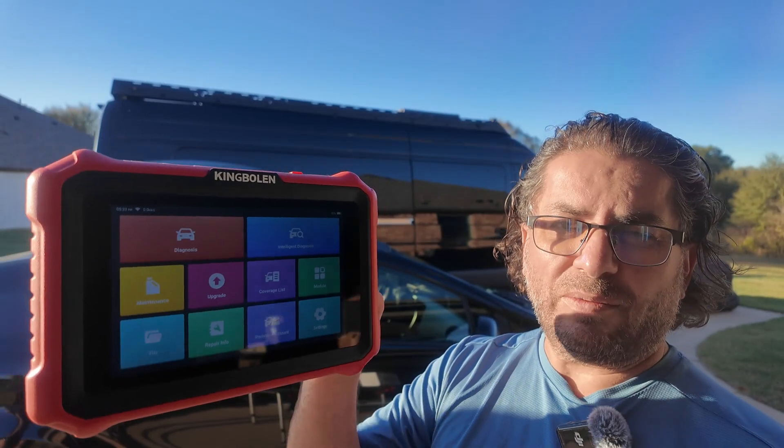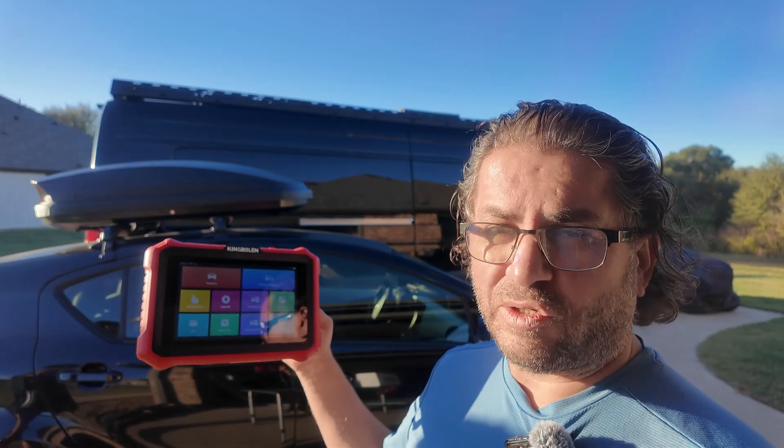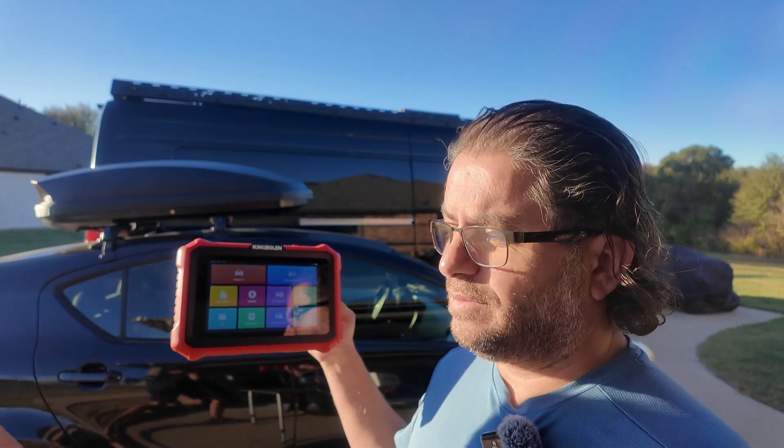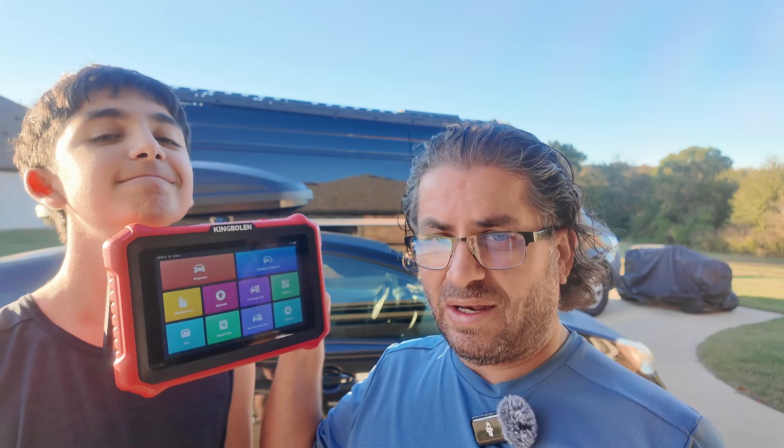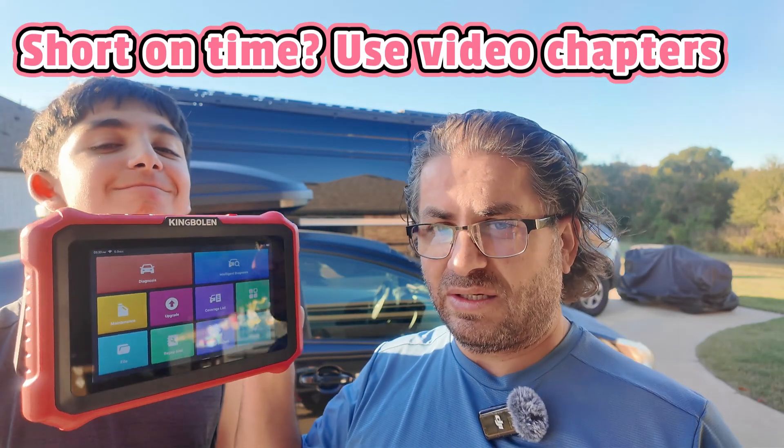This is the King Boland K8 Pro, the scan tool that is trying to knock out the competition. Welcome to Random Fix. I got the K8 Pro in my hands, and this is a scan tool that offers lifetime updates.